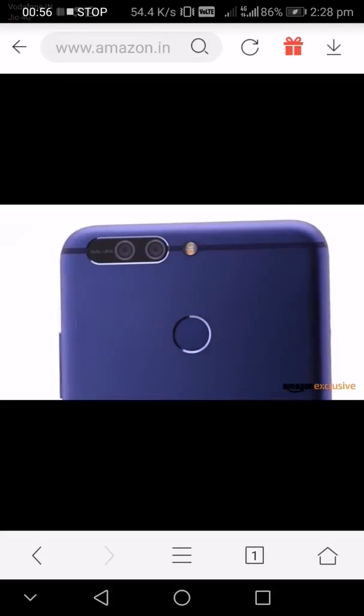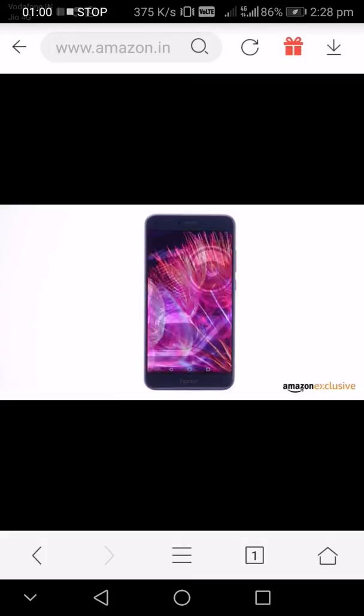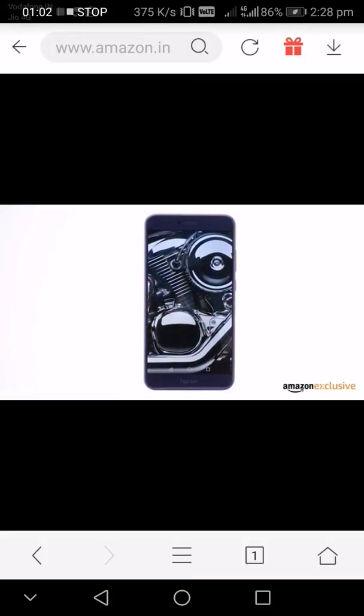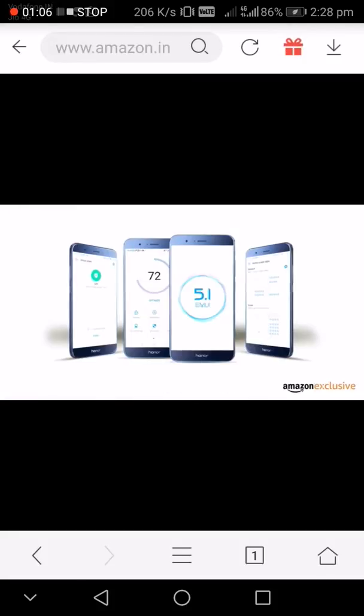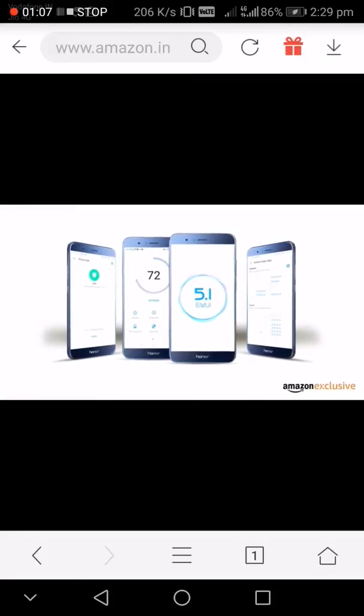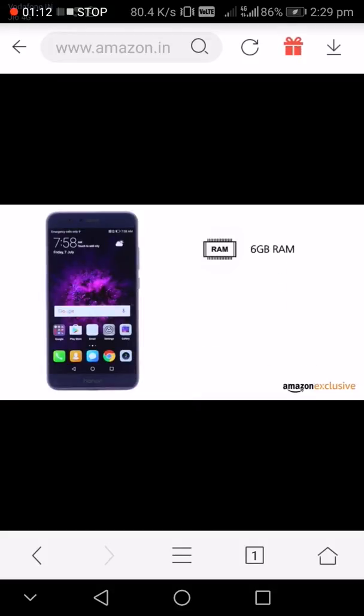The back holds a seamlessly built dual camera and a fingerprint sensor, a quick way to power on with just a touch. The Honor 8 Pro has a 2K QHD resolution, translating to a crystal clear, cinema-like display performance.